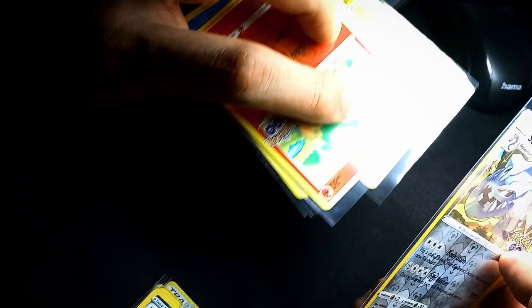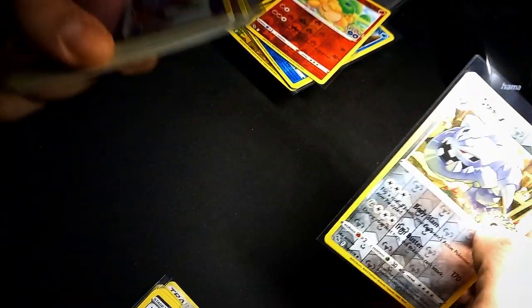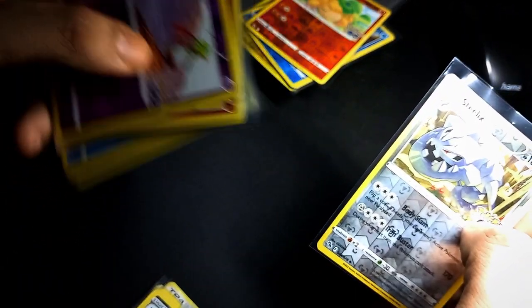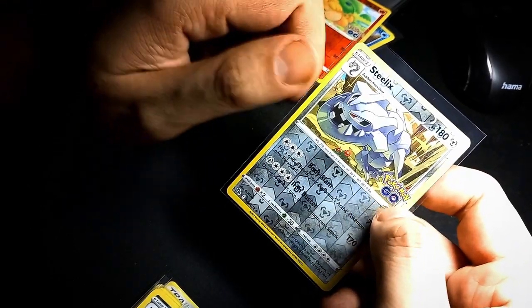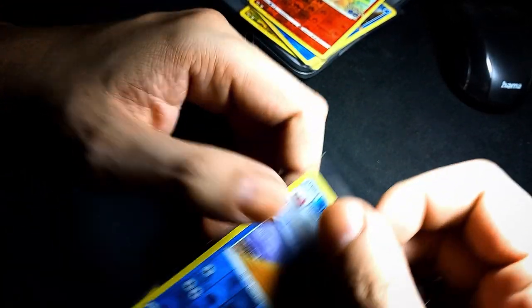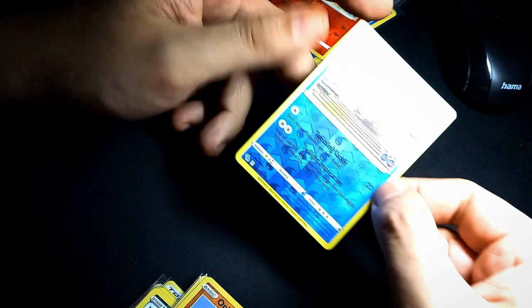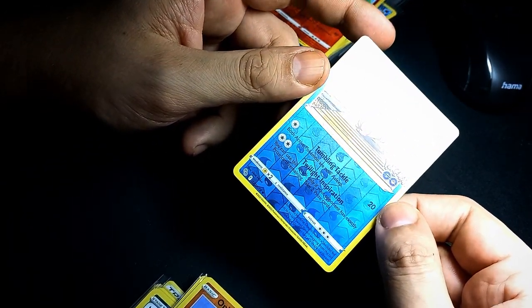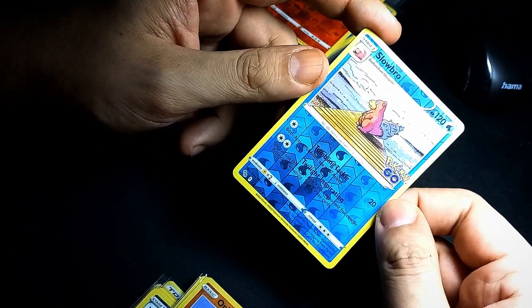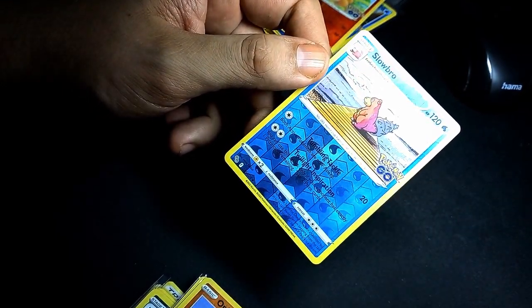We have two piles: this is excellent — I can show you a couple of examples — and this is all already near mint. I charge about 31 cents for reverse holos in near mint condition, regardless of which set. If they are excellent condition, and I'm pretty strict on my grading, this one has a couple of print lines.